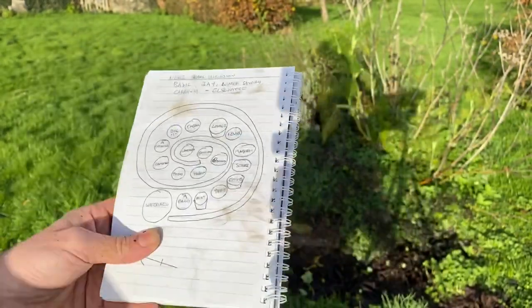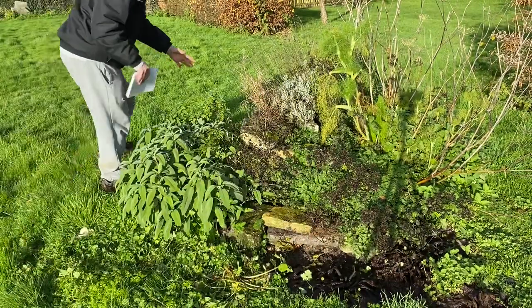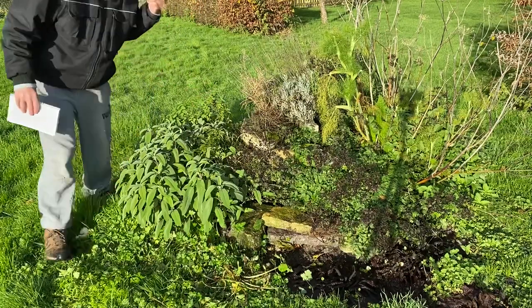This is my final design - it told me what to plant where and for the most part it's been very very successful. At the very bottom I put a little bit of plastic liner in because the idea was to grow watercress there in a little pond, but that didn't work because of the chickens.